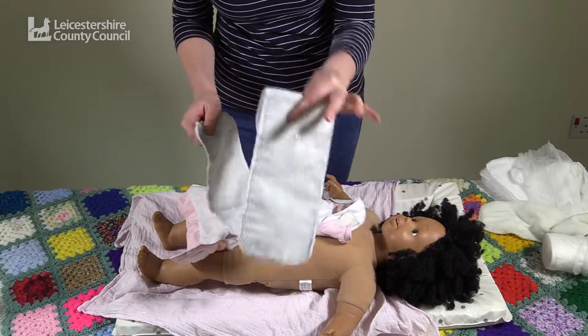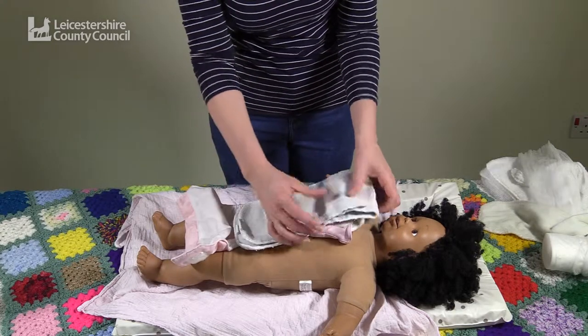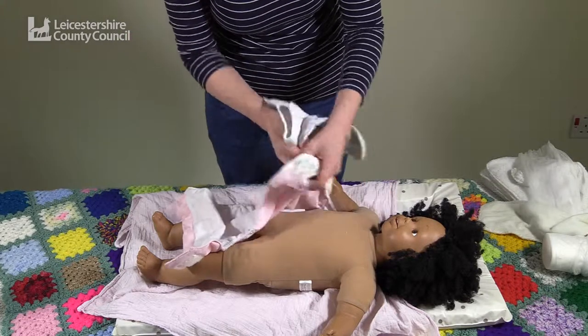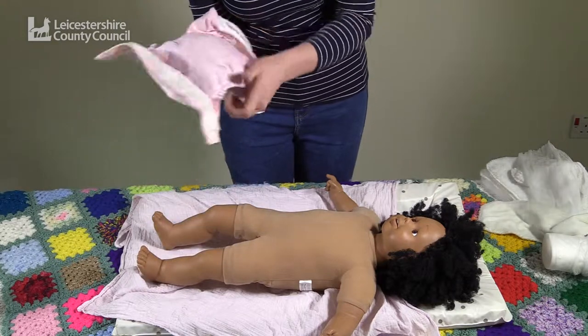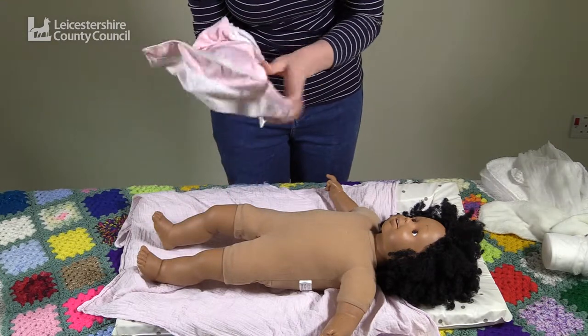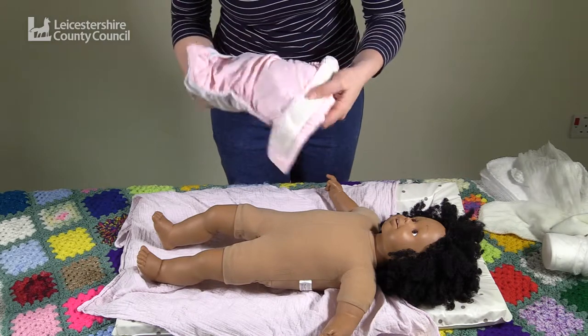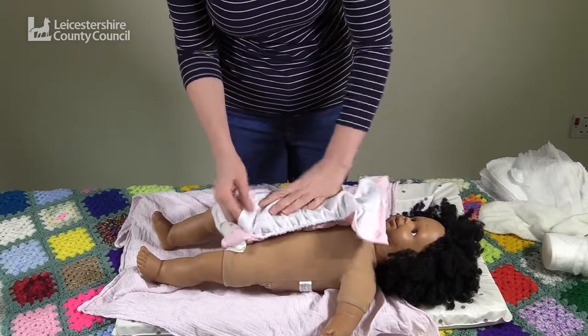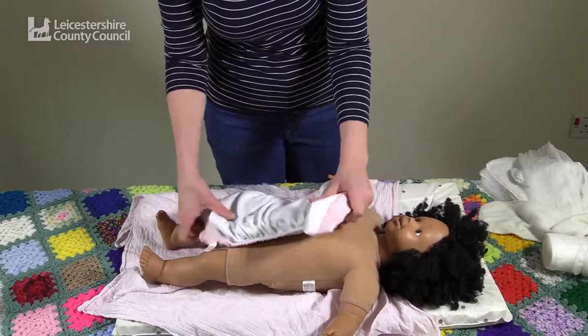You can choose to use just this insert on its own, or place the smaller insert on top as well before stuffing. Both of these go inside the pocket of the nappy. Make sure the two inserts are flat inside.